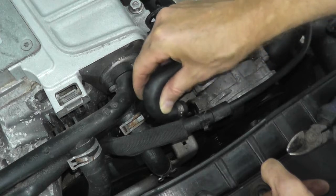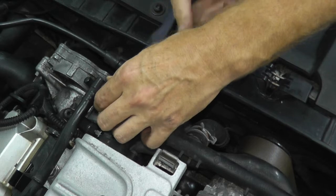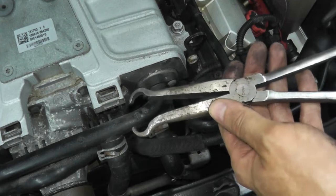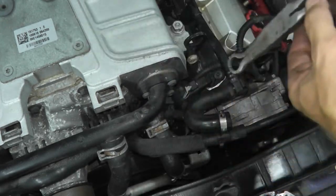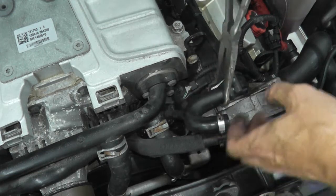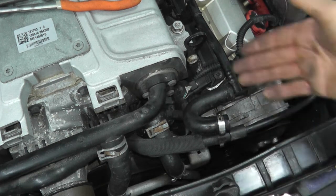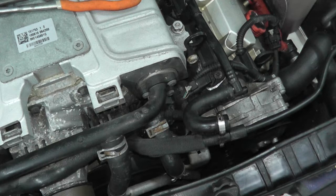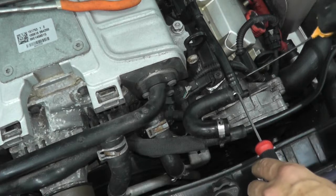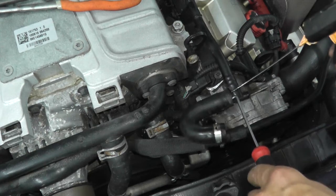Now this comes off with a little bit more leverage. I do have hose removal pliers but I don't want to use them, simply because this car is 11 years old with 181,000 miles — I'm worried the plastic fitting will break and then I'd have to replace the whole line. So just use a pick, gently prying up, and spray a little liquid wrench, WD-40, PB Blaster, whatever you have.